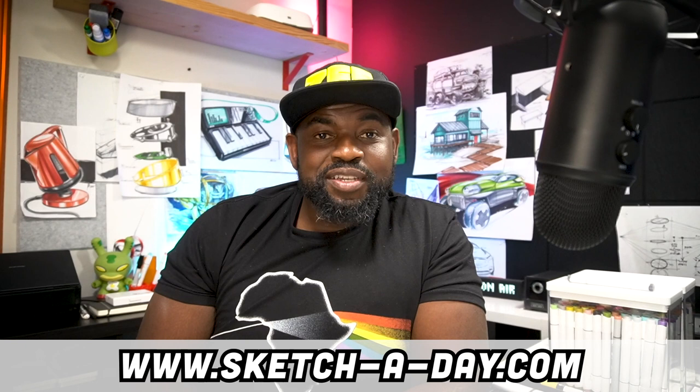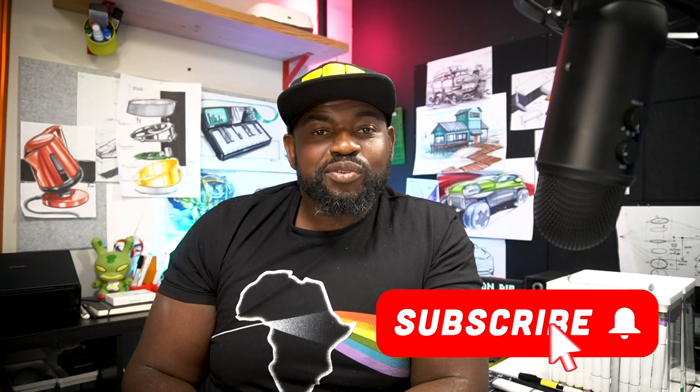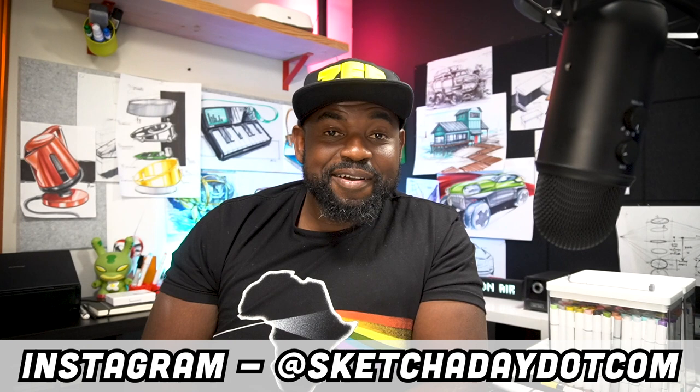Hello and welcome to this recap segment from Sketchaday Live. If this is your first time, I want you to hit that subscribe button, turn on alerts, and come say hi on the socials. I'm at sketchaday.com on Instagram, at DailySketches on Twitter, and I'm pretty easy to find on Facebook — just search for Sketchaday.